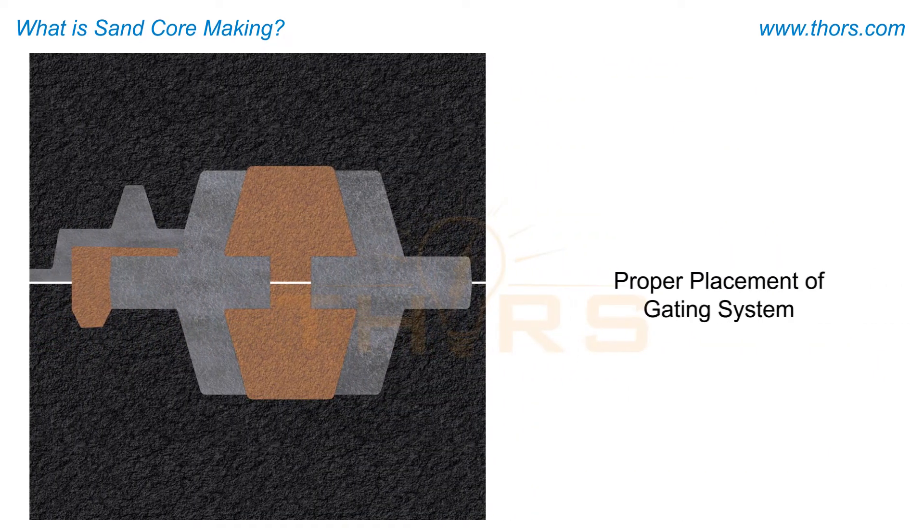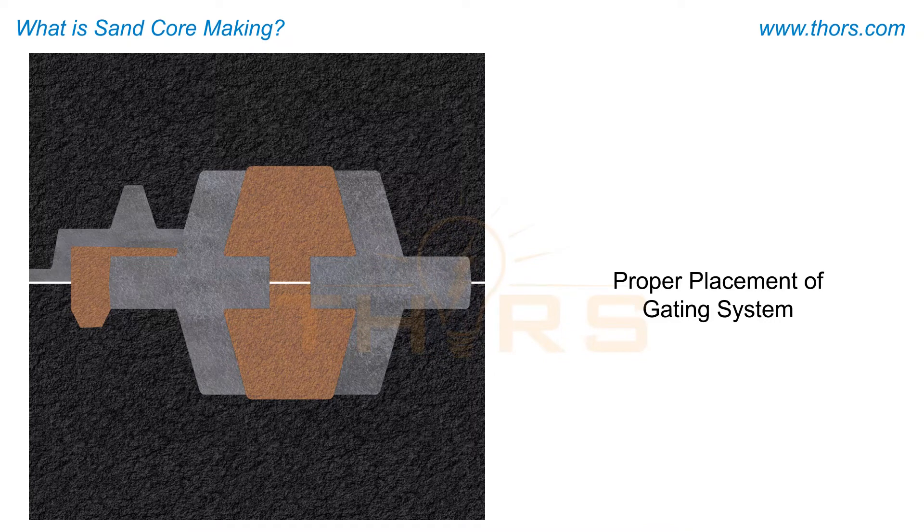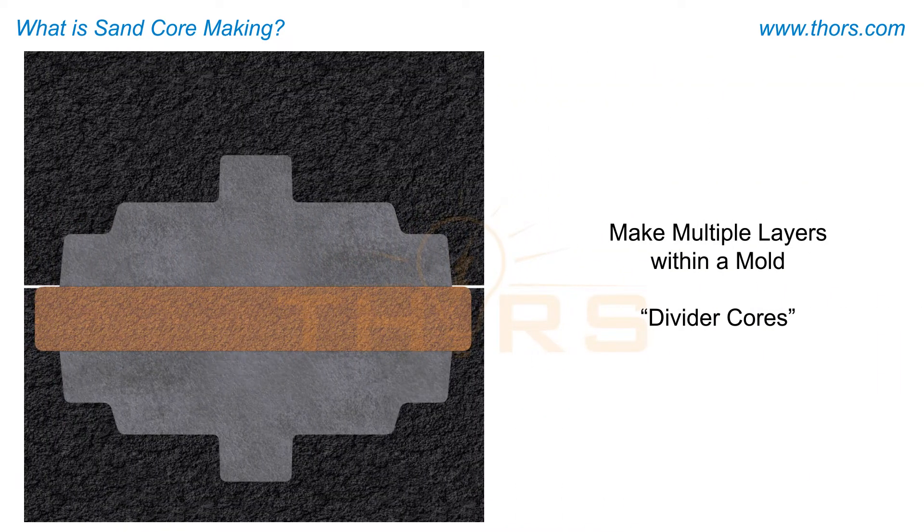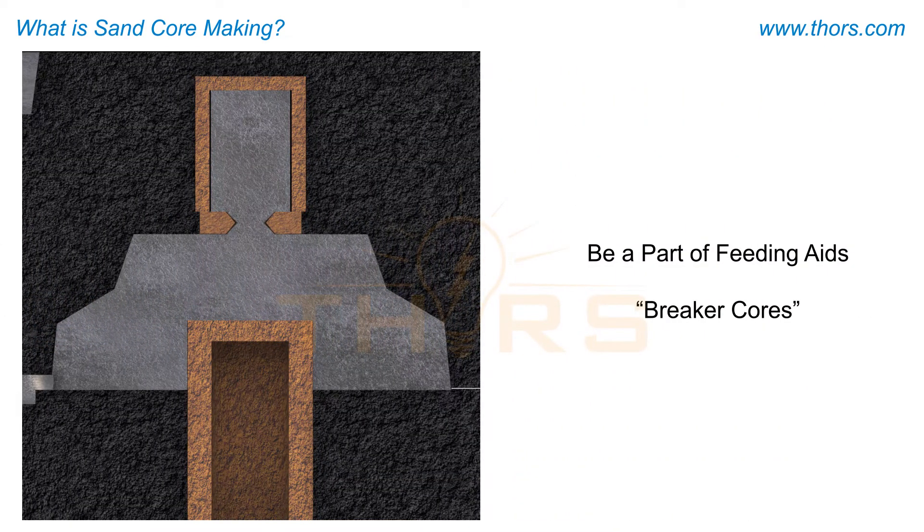Cores are also used to enable the proper placement of a gating system, to make multiple layers of casting within a mold — referred to as divider cores — and to be a part of feeding aids, referred to as breaker cores.